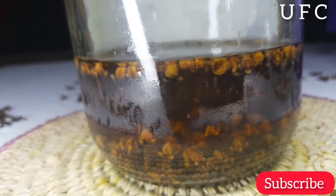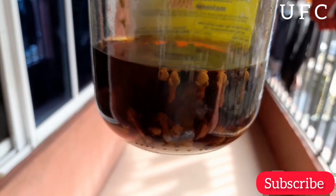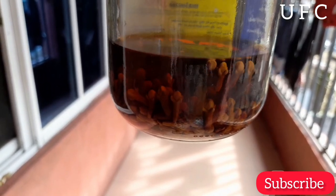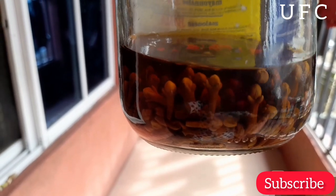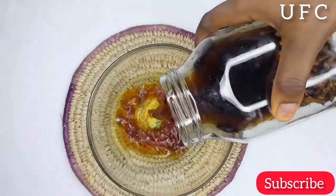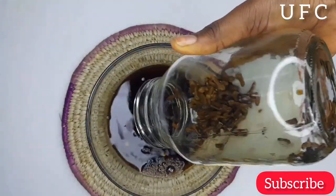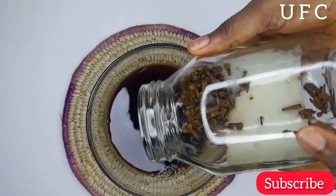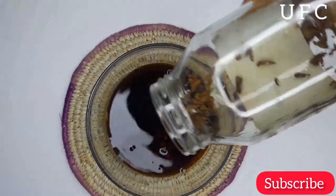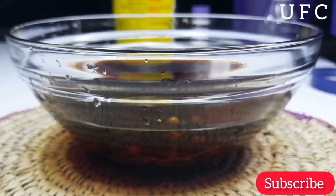After exactly 12 hours I went to check on it, and you can see it is now a bit darker than when I started storing it. I'll just leave it for the next 12 hours. And here we are at the 24th hour — you can see it is now very dark, a dark brownish color. This simply means the cloves have actually released all their content into the water, so it is ready for use.